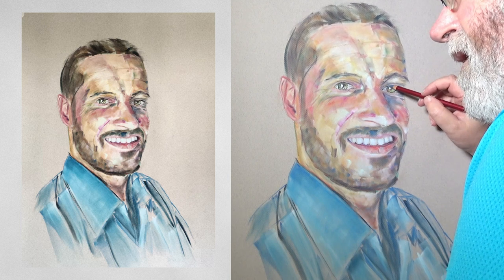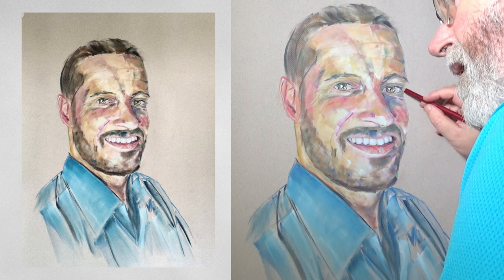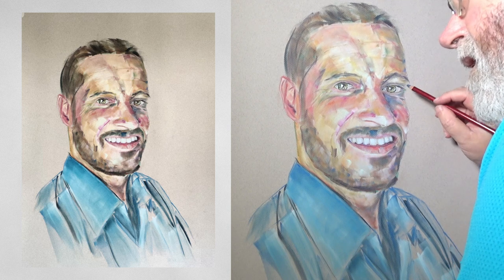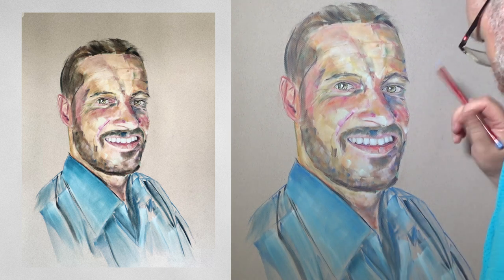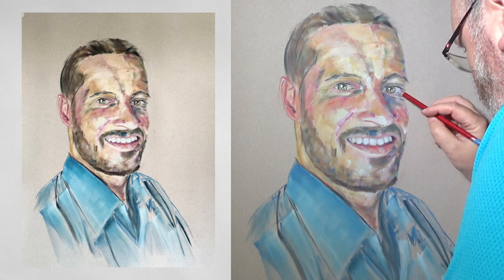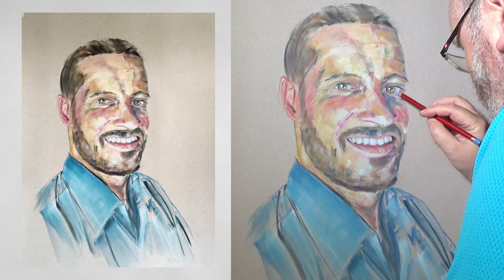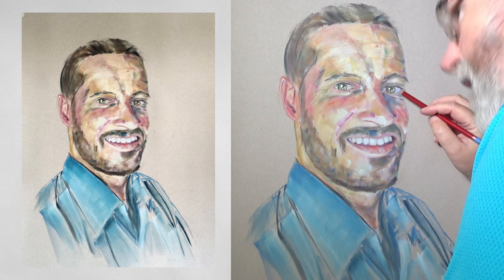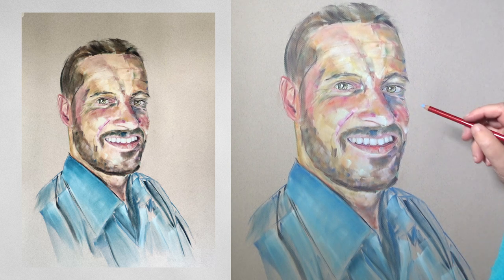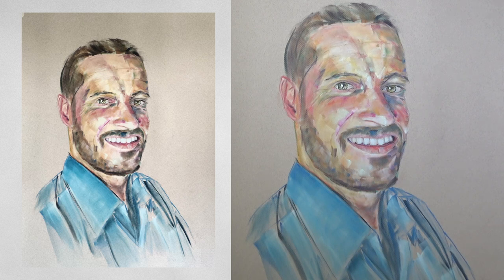You can see just how painfully slow I go — apparently with a big wide open mouth! Who knew the things we see when we watch ourselves back. I want to thank you very much for watching the video and I hope it inspires you to do some painting as well. Thank you.